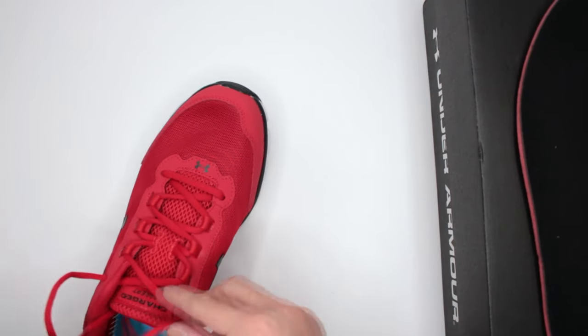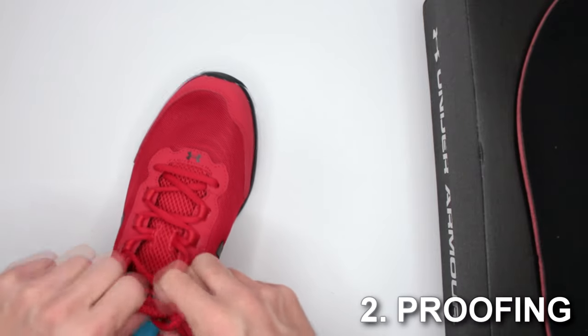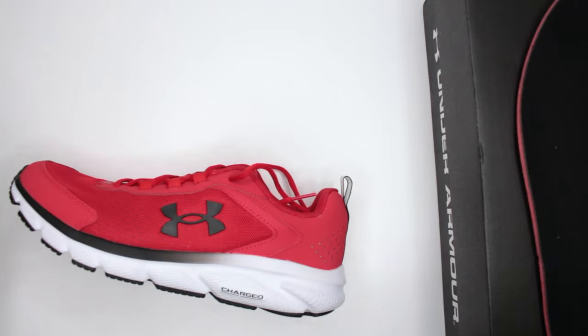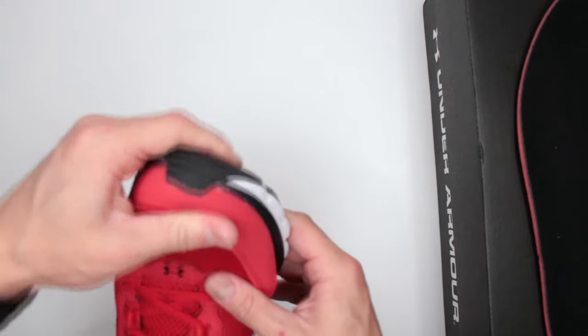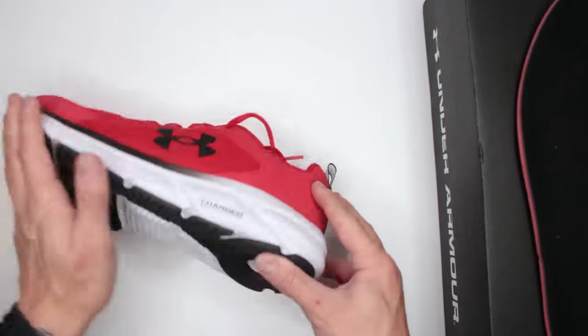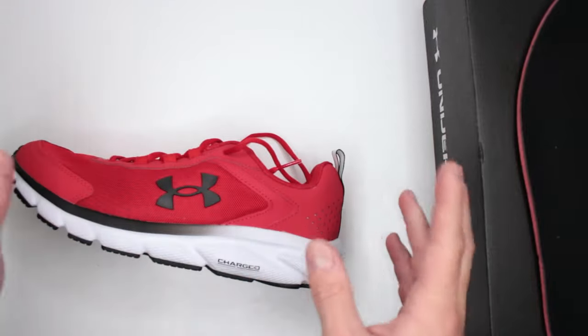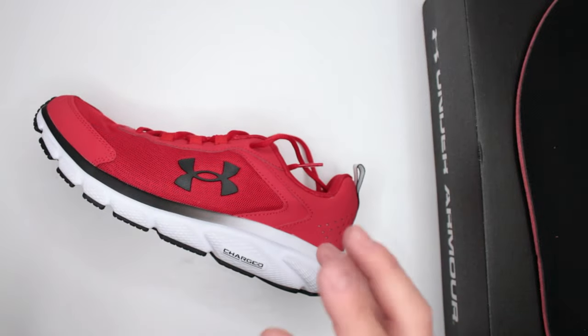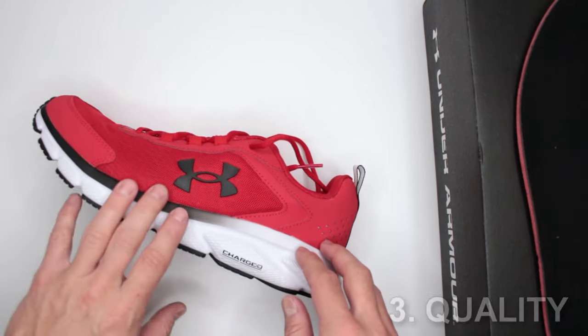Let's move on to criteria number two: proofing and protection. Obviously not much to talk about here — these are not waterproof. They don't really have any kind of protection except a little bit from this rubber piece extension at the toe and of course some from the outsole, which we will talk about later. No protection in the ankles, the heel is very soft — so keep that in mind. This is not for proofing and protection.